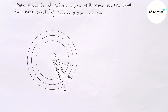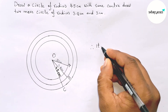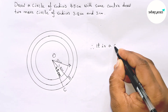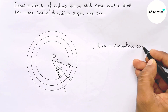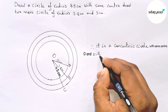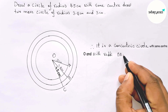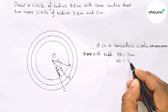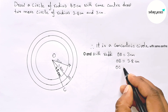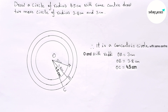So here OA equals 3 centimeters, OB equals 3.8 centimeters, and OC equals 4.5 centimeters. Therefore, these are concentric circles with the same center O. The radii are: OA equals 3 centimeters, OB equals 3.8 centimeters, and OC equals 4.5 centimeters. That's all — thanks for watching, please share with your friends.